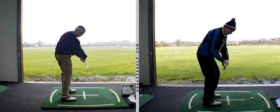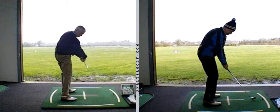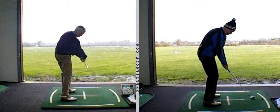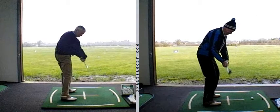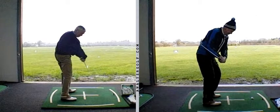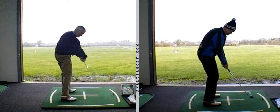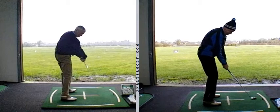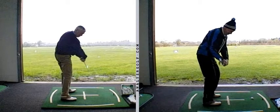It could be four times — it could be more. As you saw before when you looked at the images of Robert Rock, Grant Waite, and Hunter Mayan, we see that happening in varying degrees. Some players do it more than others; some players have the ability to open the body up more than others. Therefore they are able to side bend at P7 a little bit more than others, so therefore the right arm will look more bent than others.